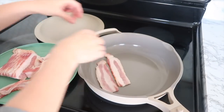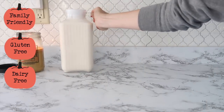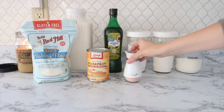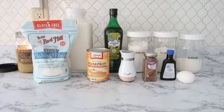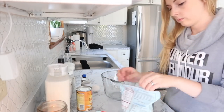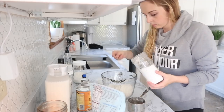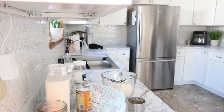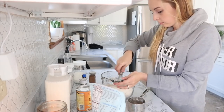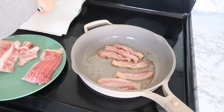This next recipe was something completely different — a little bit of a wild card — but it is gluten-free and dairy-free. I didn't even realize it was dairy-free until I was editing and realized I used almond milk instead of regular milk. I came up with these pumpkin bacon dippers — basically a great pumpkin pancake recipe. I put the batter inside a Ziploc bag, which you'll see in a second.